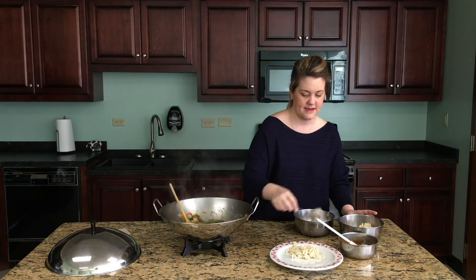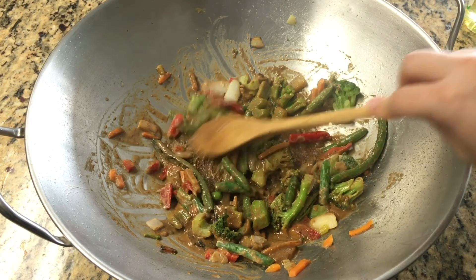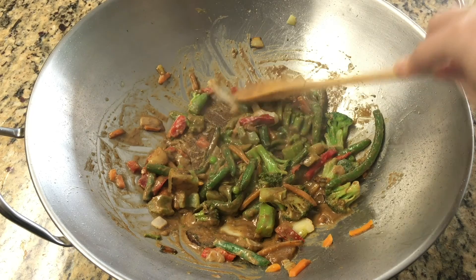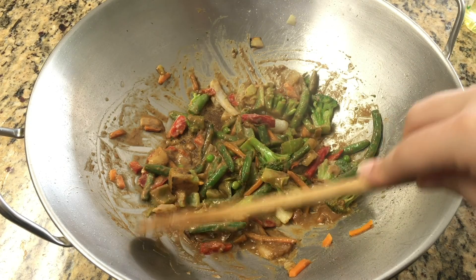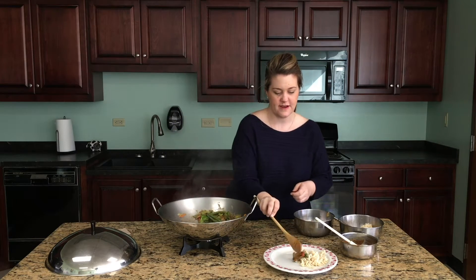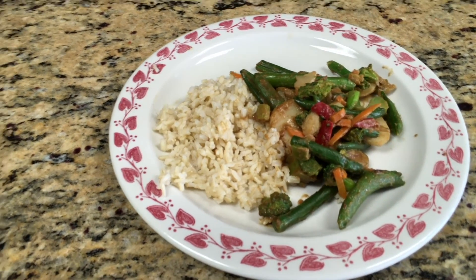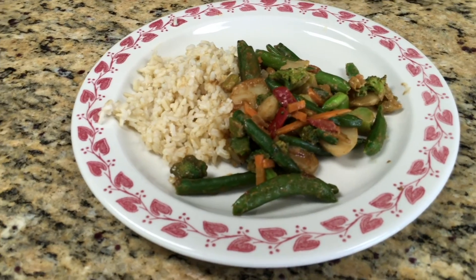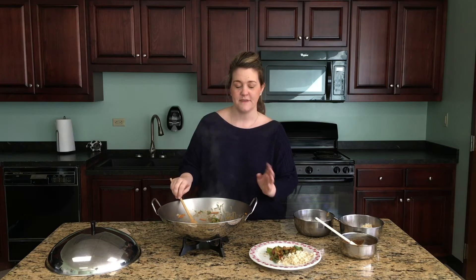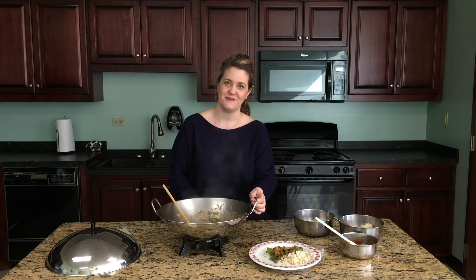This particular recipe makes about two servings. Once your peanut sauce has warmed through and your vegetables have the caramelization and crispiness that you like, go ahead and add that to your rice. You can serve it over your rice, or if you prefer, mix your rice in so it gets a good coating of the peanut sauce. This is a great dinner option, especially if you're trying to incorporate more vegetables — it's very flavorful, and hopefully something your family will enjoy and crave in future dinners.